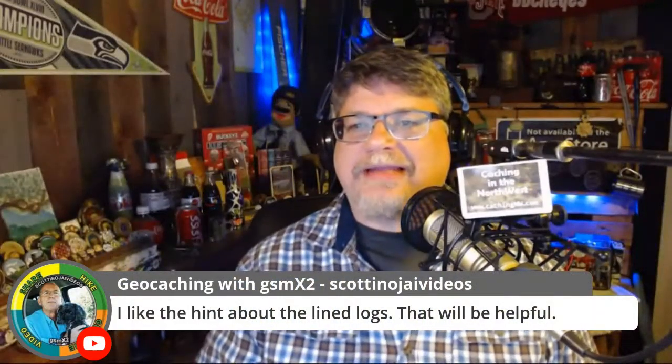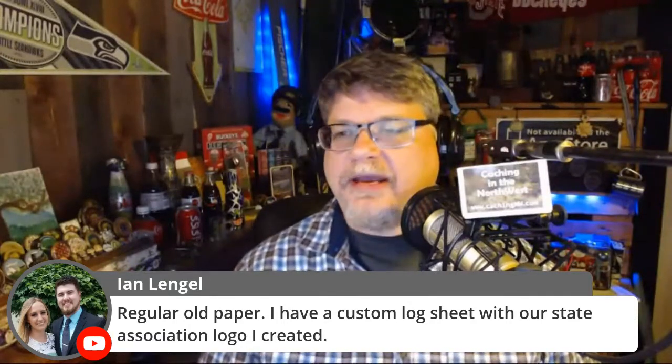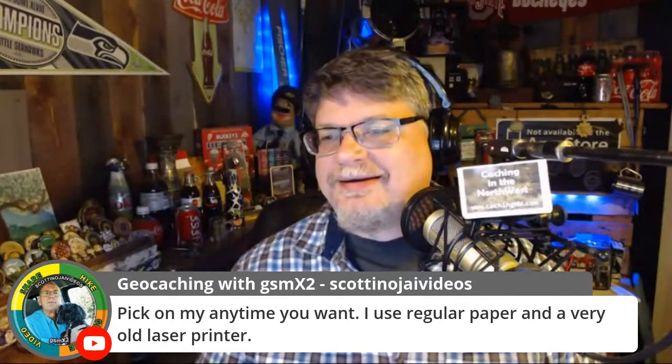Back to the logs — people in the chat are telling us what they use. GSM Times Two likes the hint about using a lined sheet on the back of the log, a PDF link posted in the chat. Ian uses regular old paper and has a custom log sheet with his state association's logo — that's very nice.